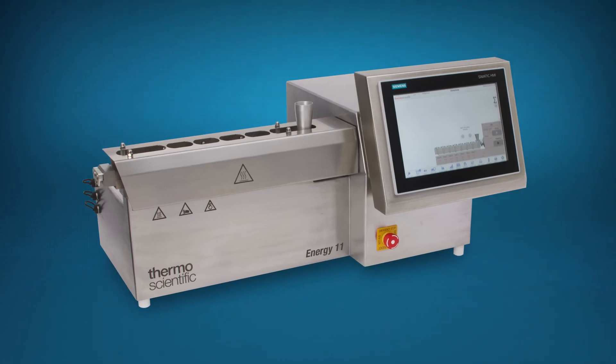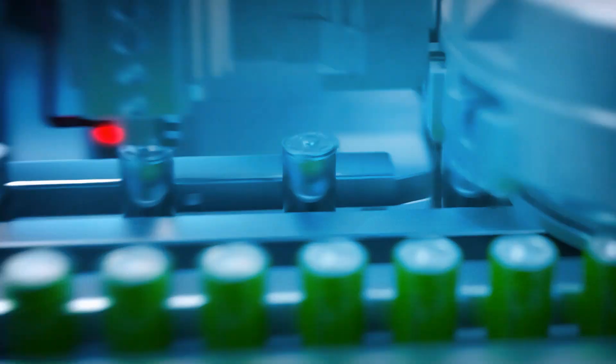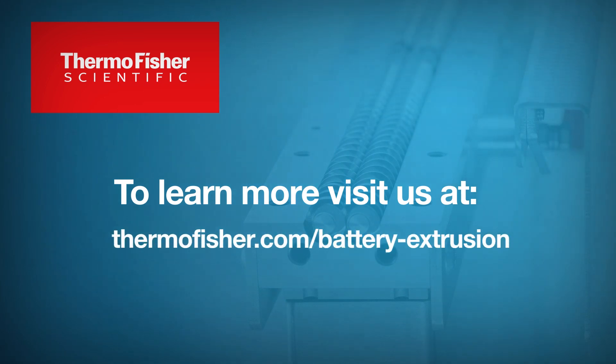Thermo Fisher Scientific twin-screw extruders can help optimize the production process of batteries to make them safer, more powerful, longer lasting, and more cost-effective. To learn more, visit us at ThermoFisher.com Battery Extrusion.